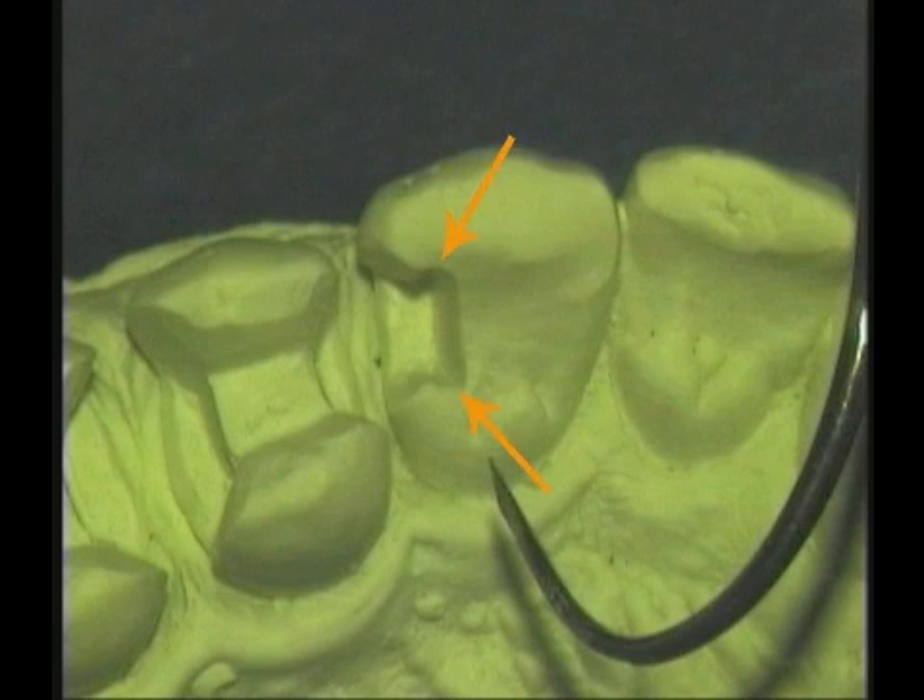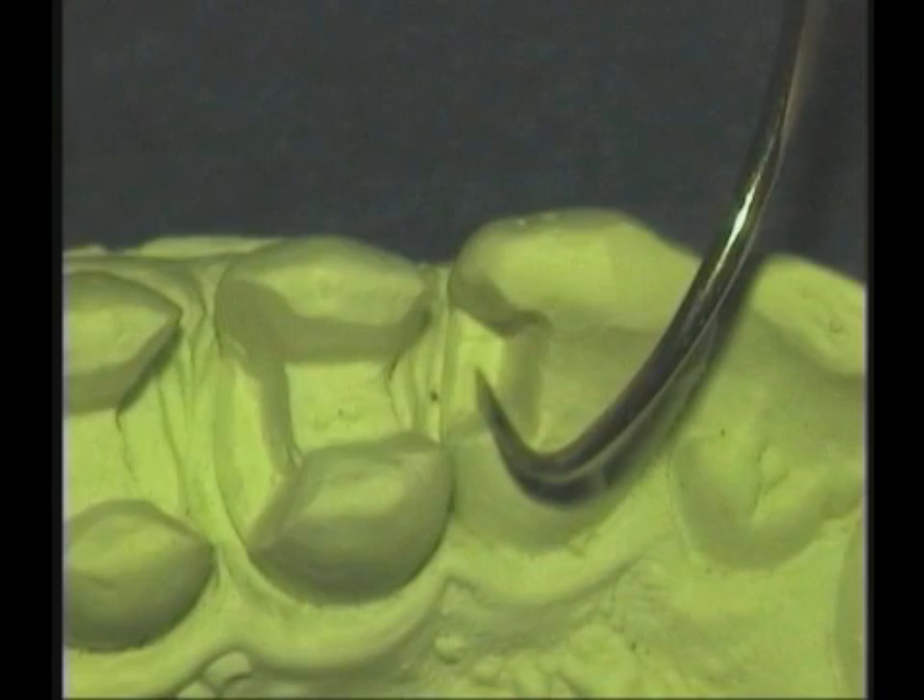You can see the retention form between these walls, and you can see the internal bevel on the gingival. Quite a nice outline.